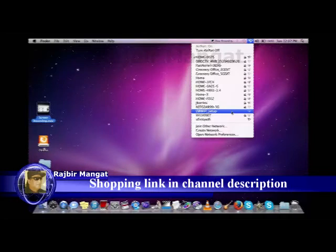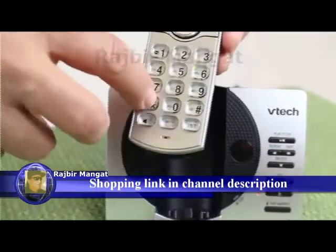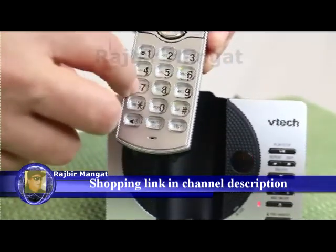Your browser-equipped device will automatically connect to the OBI Wi-Fi Setup network. If you do not see the OBI Wi-Fi Setup network listed, dial star 27 on the phone connected to the OBI and check again.